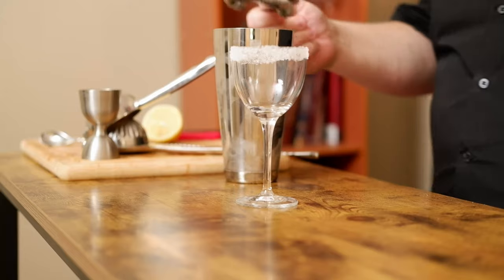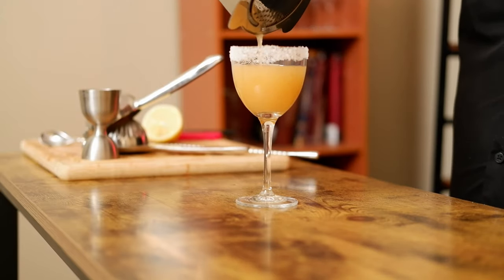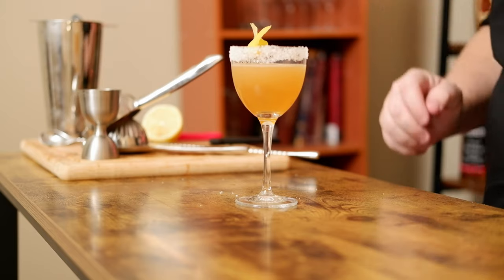Take our prepared Nick and Nora, Hawthorne strainer down, and strain straight in. I'm going to try and do something a little bit off the cuff for this. And look at that — this is a Brandy Crusta. Cheers. Mmm. This is better than the sidecar. This is better than the sidecar by far.